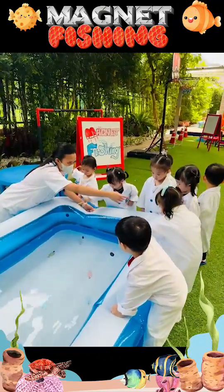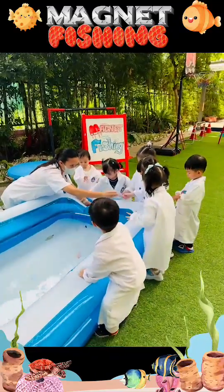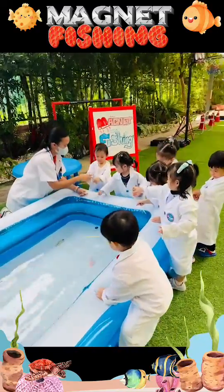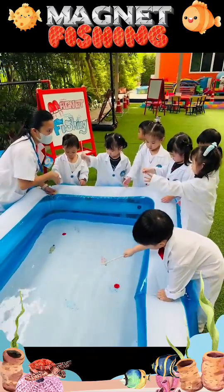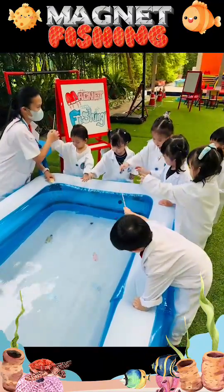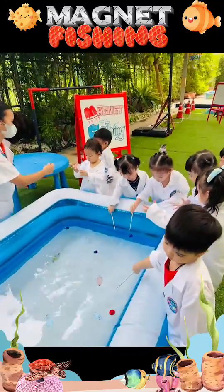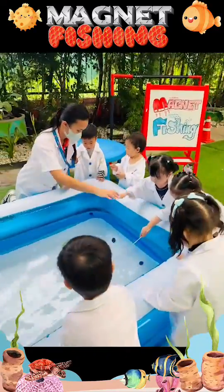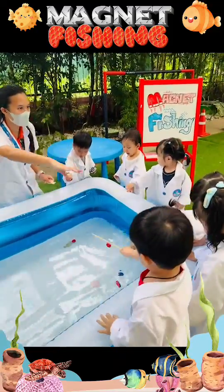Stem, stem, stem. I want to be a mathematician. I want to help build the future. Stem, stem, stem. Let's have fun and learn STEM and mark for the future.